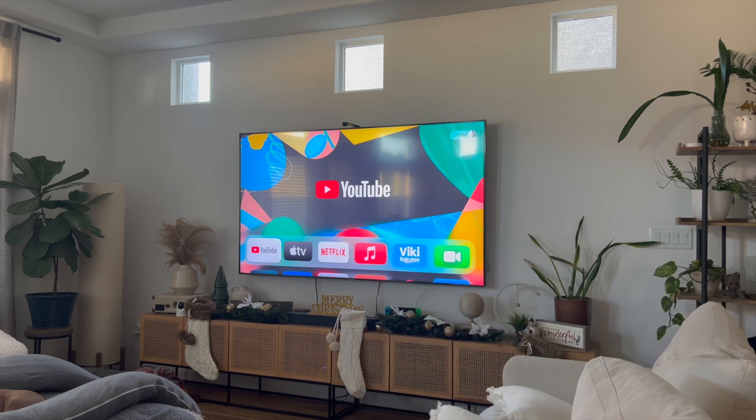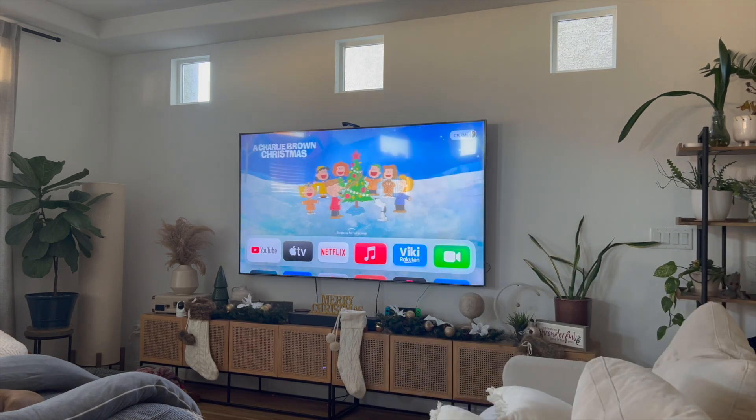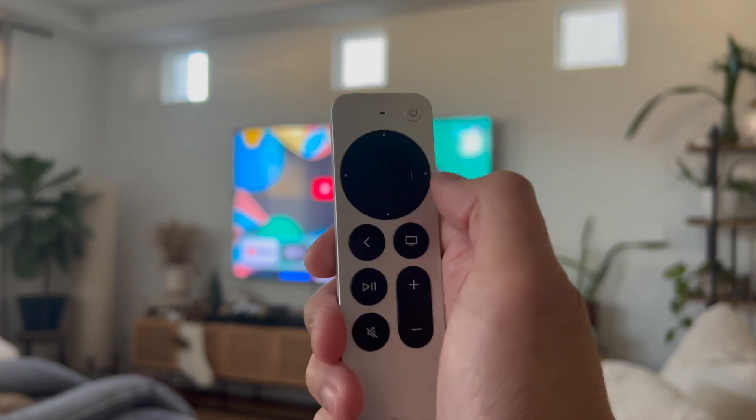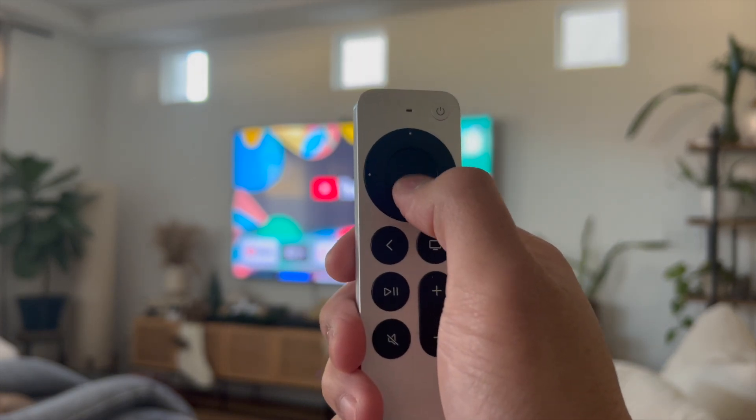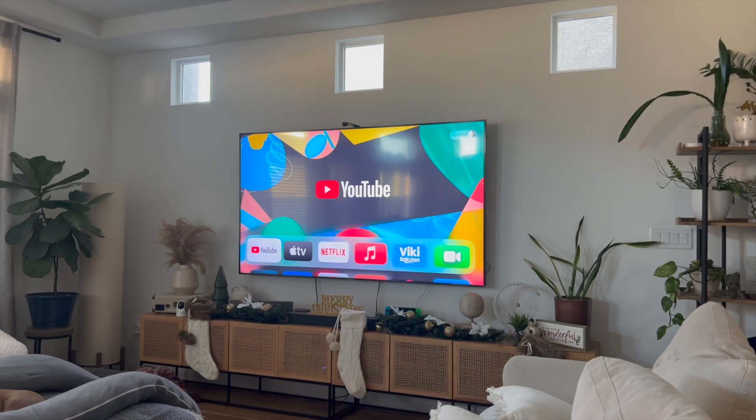Either way guys, this video is going to be short, sweet, and simple. There's not going to be a lot of steps involved. To delete YouTube from Apple TV, if you take a look at my remote here, you want to click and hold this center button for about two to three seconds while you're toggled over YouTube.